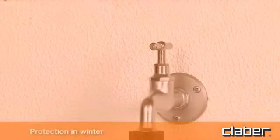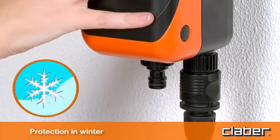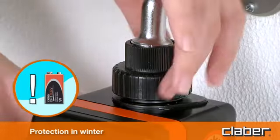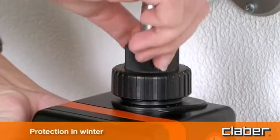Protection in winter. At the end of the warm season, and before the first winter frosts, disconnect the timer from the tap, remove the battery, and store the timer indoors, sheltered from freezing temperatures and damp. This will ensure that the timer remains as good as new for many springs and summers to come.